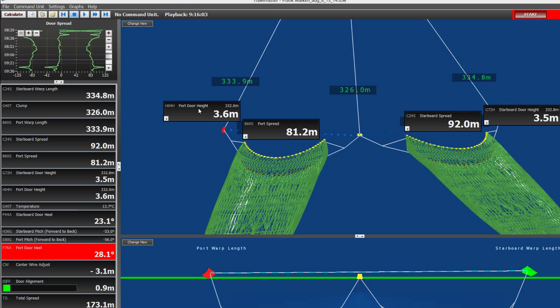Optimal fishing will occur when both doors are the appropriate height off the ocean floor — approximately a fathom or two. If the doors are too high off the ocean floor, the trawl will lift off bottom, which reduces catch. If the doors impact the bottom, gear damage may occur. This is really important information when using semi-pelagic doors.